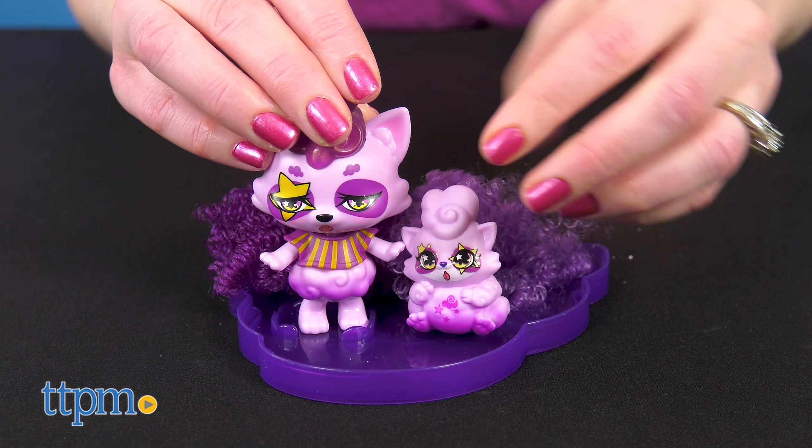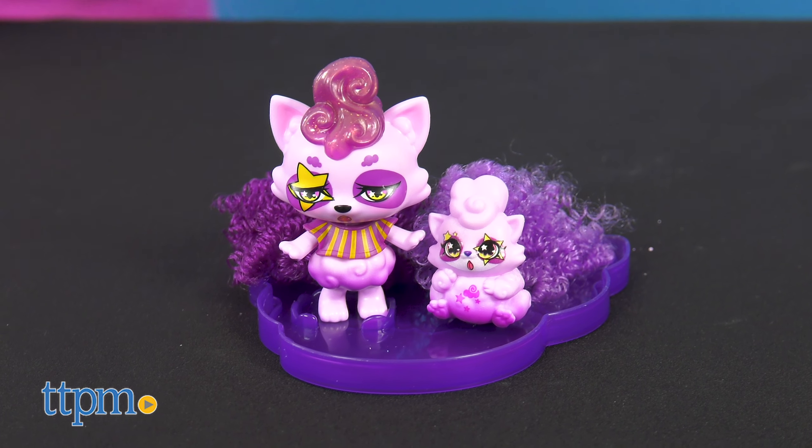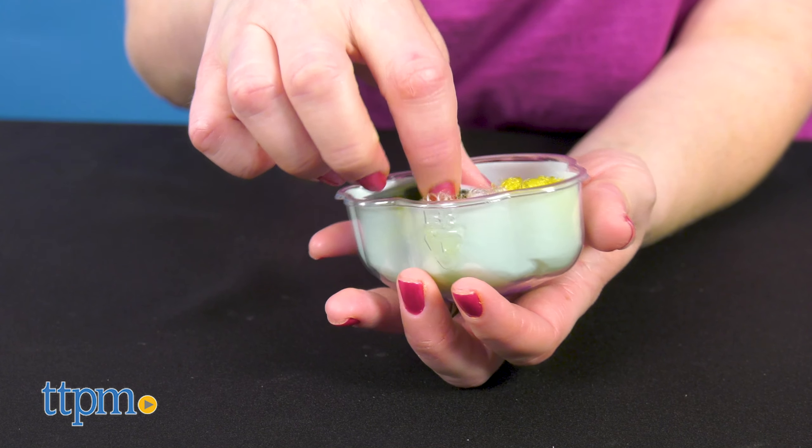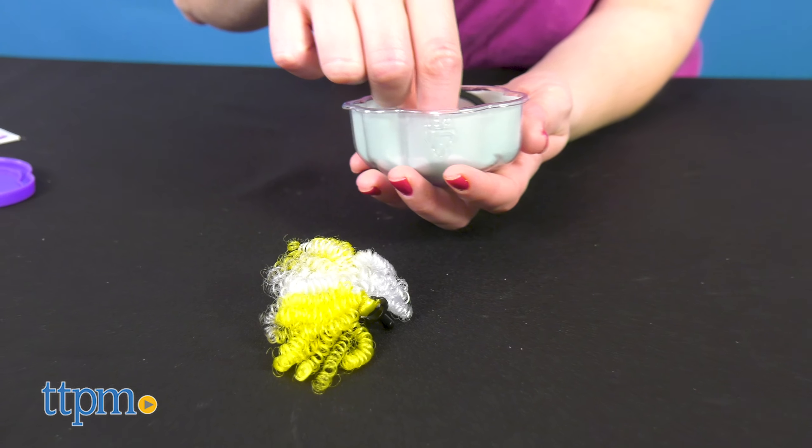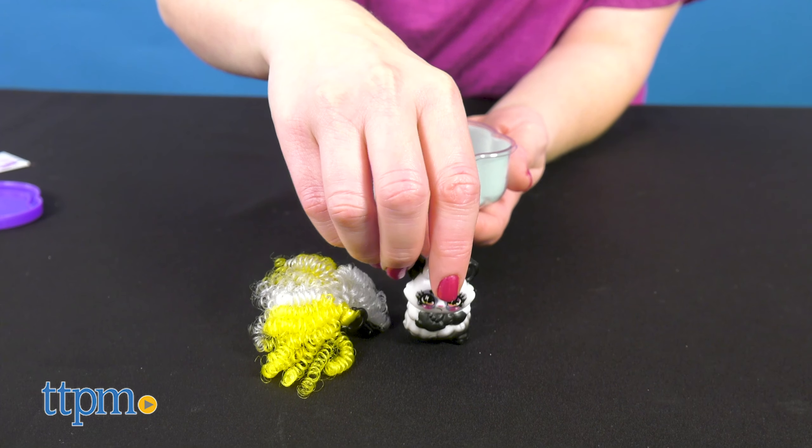Kids ages 4 and up who are collecting Cloudies will definitely want to add Cloudies Minis to their collections, trying to find the matching mini pets and displaying both pets together on the Cloudies base. However, Cloudies Minis are pretty cute to collect and play with on their own too.